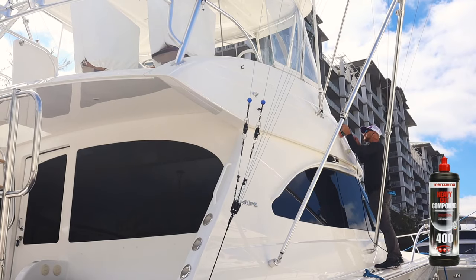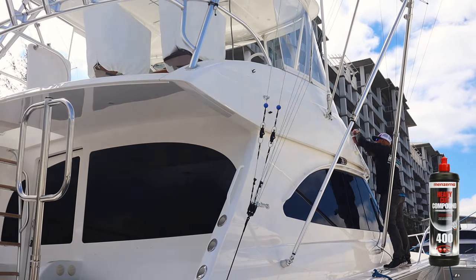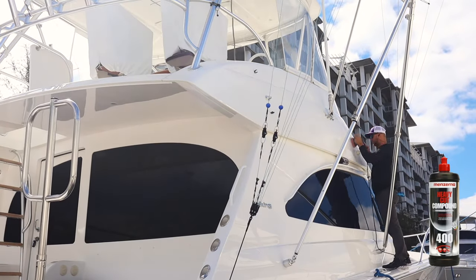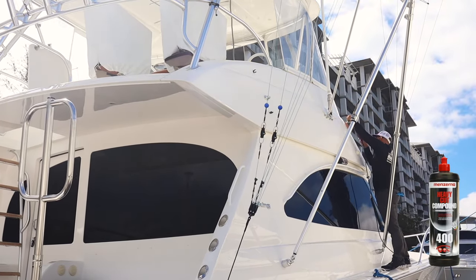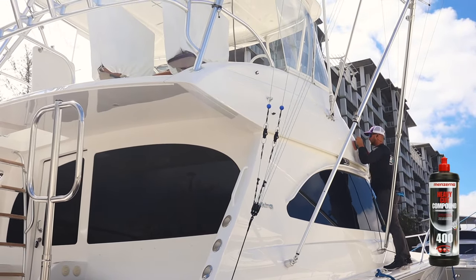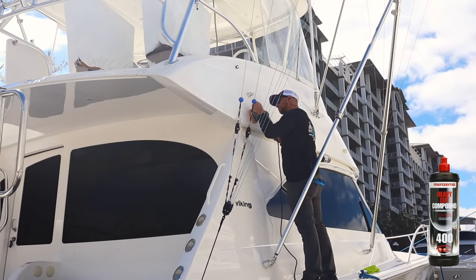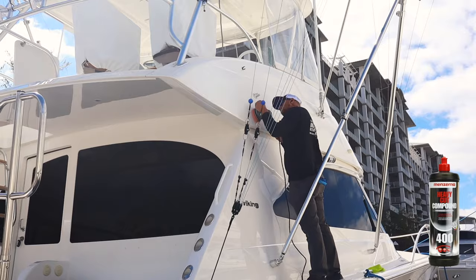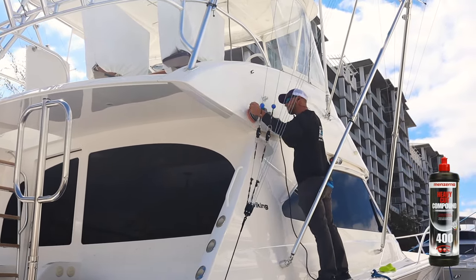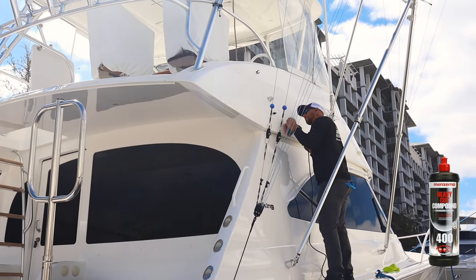We did all of the exterior superstructure — we're doing the lower part by the windows. The only thing I did not polish is the front black mask. The lower front portion of this boat is called the mask, and I did not do it because I'll come out in a few weeks and actually redo that separately — you have to do it a little differently because it is paint. If you're watching later, I should have another video up on how to properly detail a painted mask.